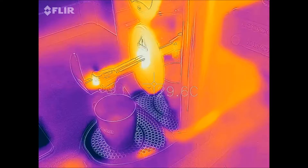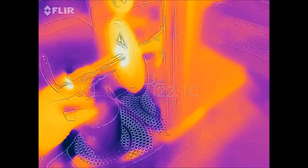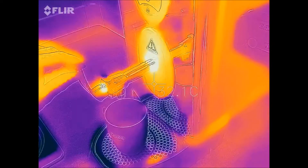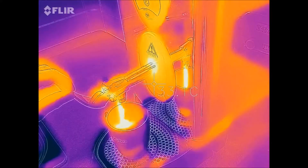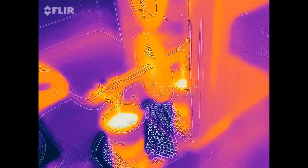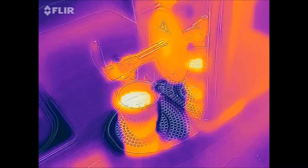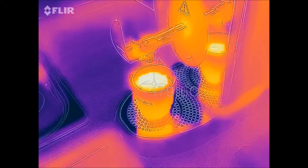Let's make ourselves a nice cup of tea — in goes the teabag, there's the hot water. You can see it'll take a point temperature reading of the hot water: 80 degrees or so.